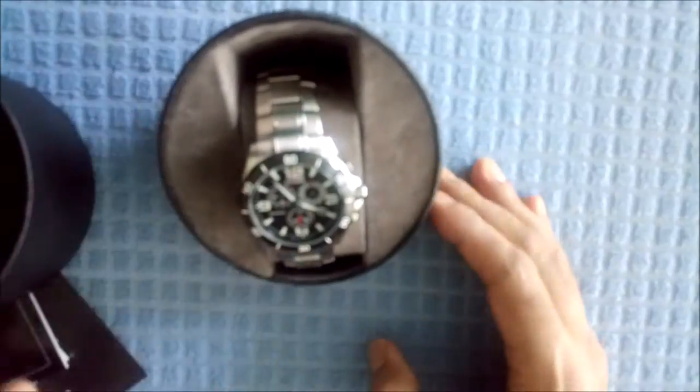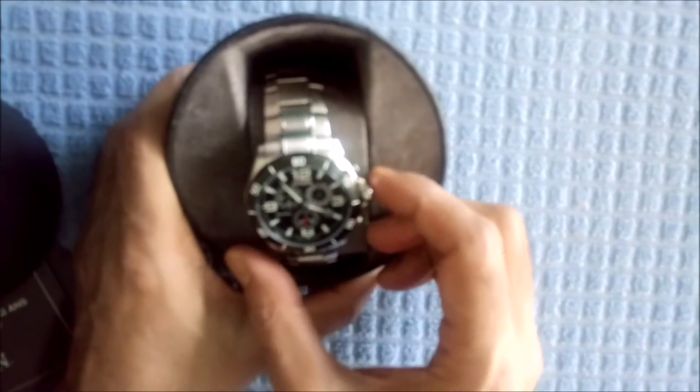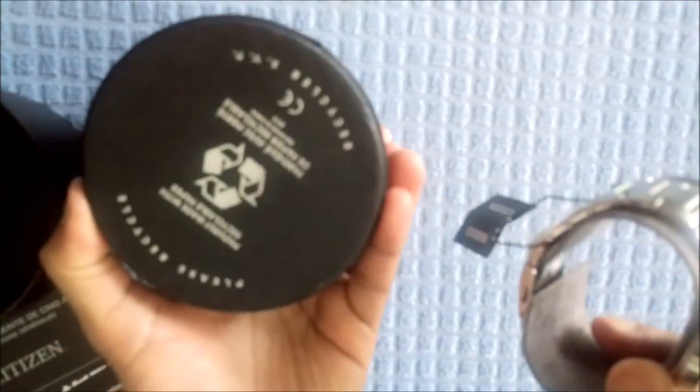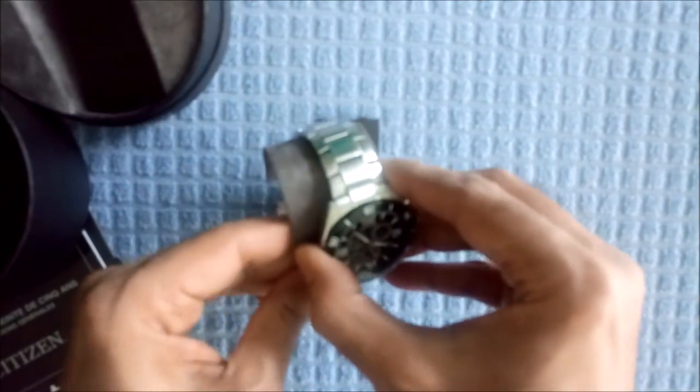Okay, so I removed the cover and as you can see this watch really looks nice. This is a chronograph watch — let's take it out.